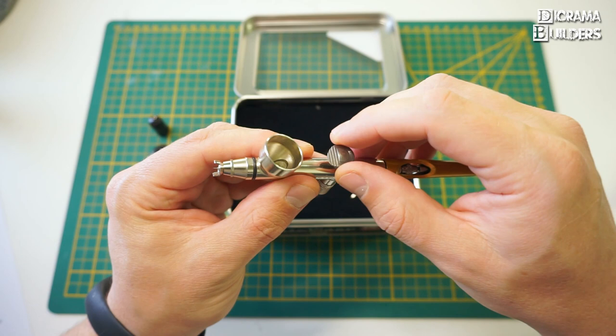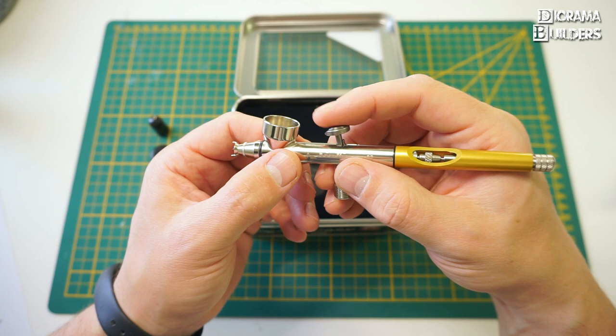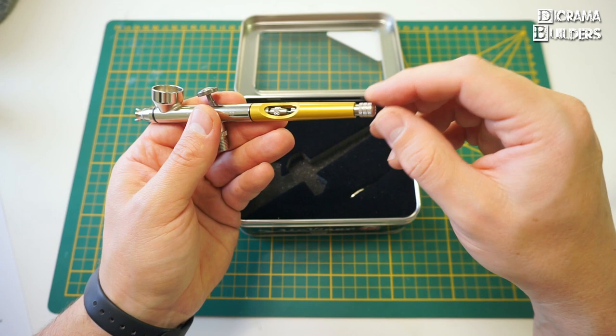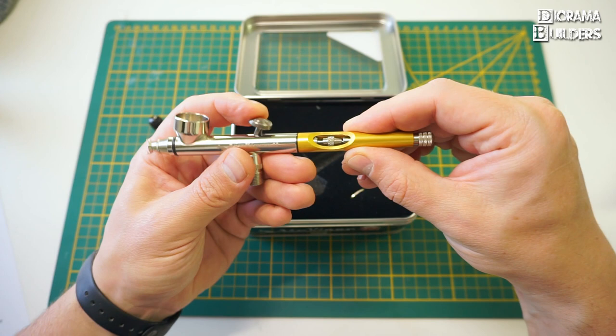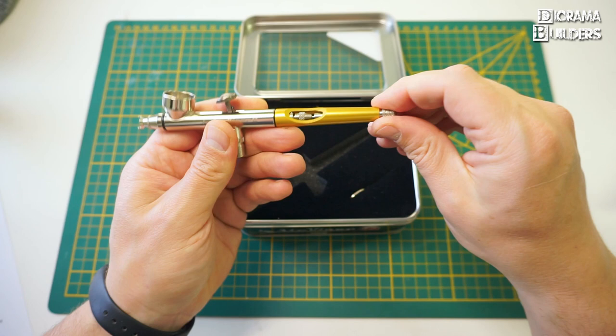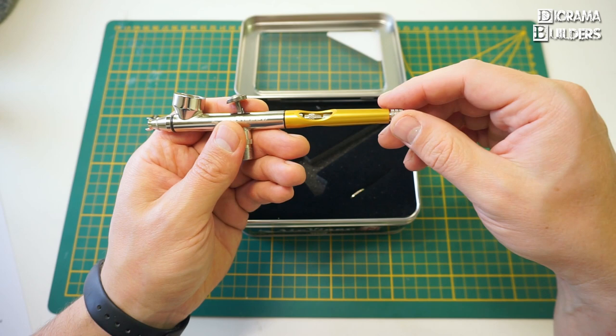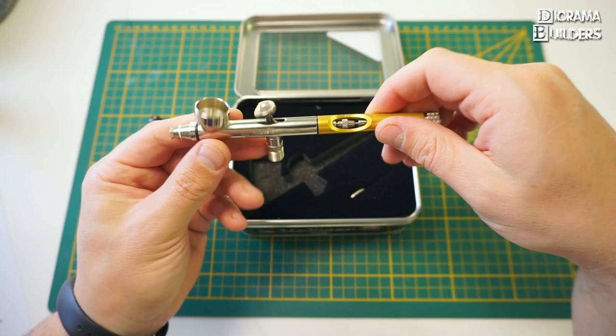Here you have your dual action trigger with some detents — you can push it back and forth. Push it down to release air and pull it back for paint to come out. It responds very smoothly. On the back you have the limiter which controls how far back you can pull the trigger. If you tighten it, it closes and you cannot pull it back as far, which is great for fine details and fine lines — very useful for repeatable, consistent results.